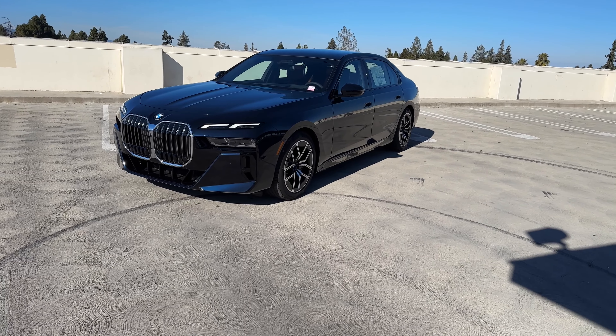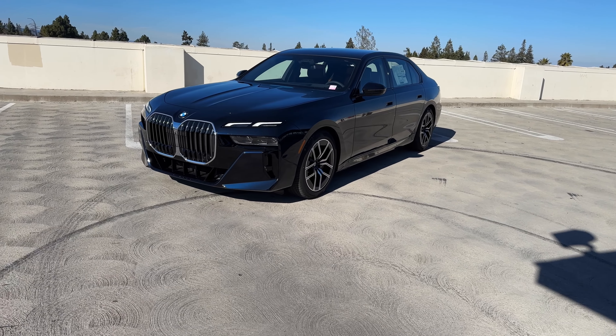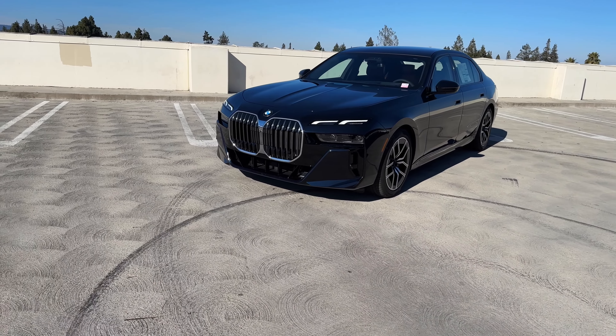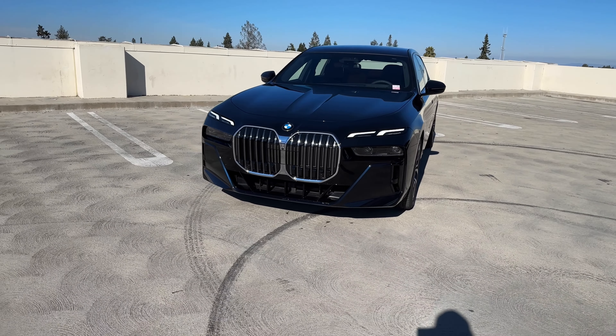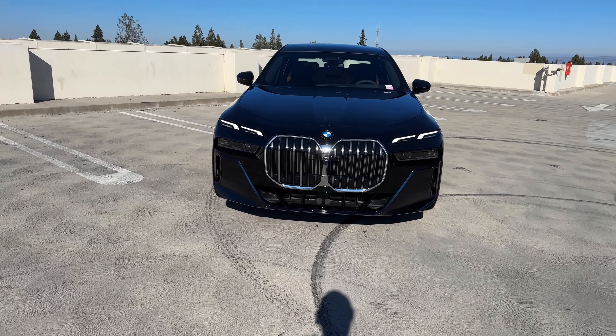It is finished in carbon black metallic and by default all the 7 Series come with M Sport as standard. There's also the M Sport Professional package you can add to get different colored brakes, but this is a new design. It's obviously a huge car.